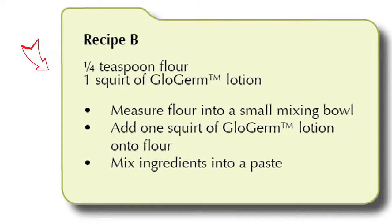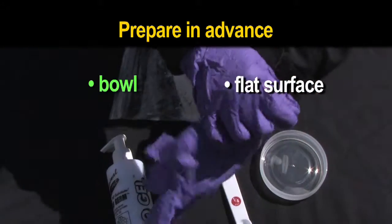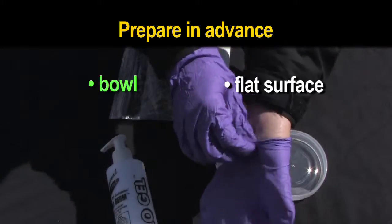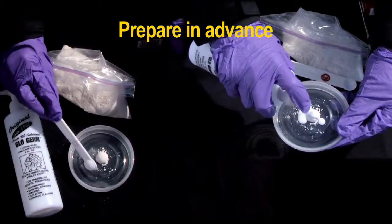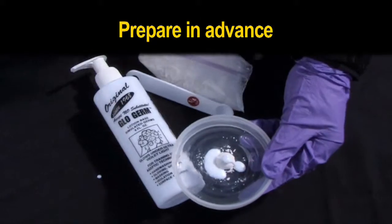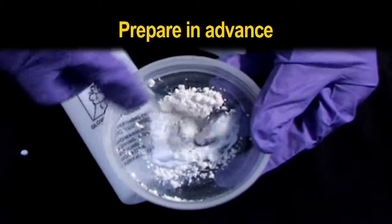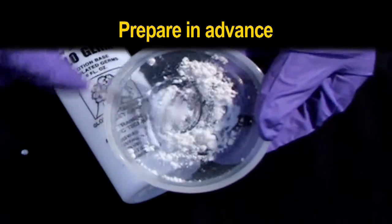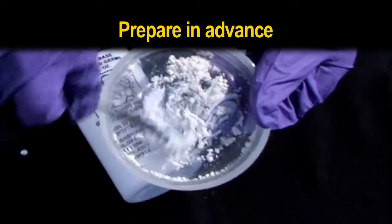Gather one quarter teaspoon flour and one squirt of Glow Germ lotion. A bowl or flat surface works well as a mixing container. Measure the flour and then add one squirt of Glow Germ from the bottle in the kit. Mix into a medium thick paste. The paste should be thick enough that it can easily clog your demonstration nozzle without dripping or being too grainy.